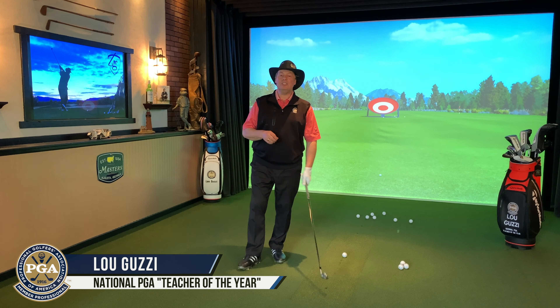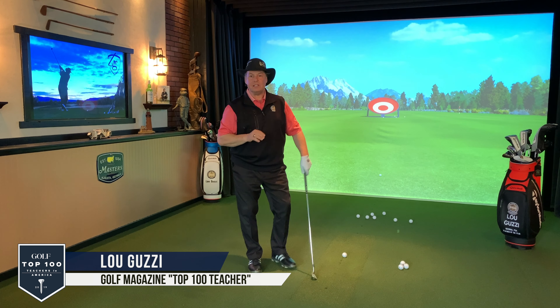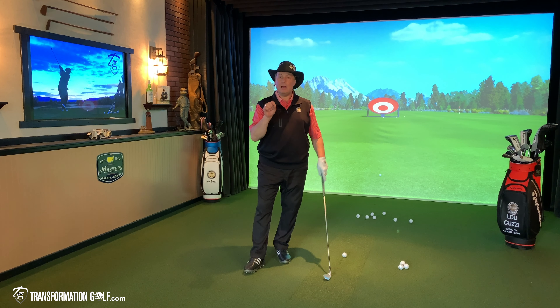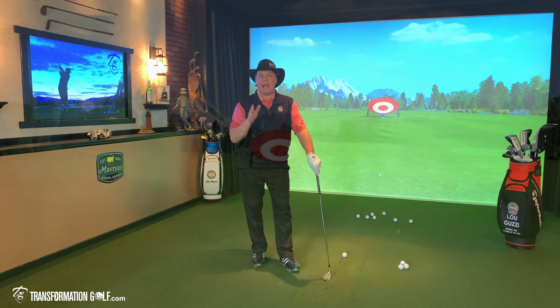Hi, Lou Guzzi here inside the teaching studio at Transformation Golf. We are hitting a 50 yard shot, and I want you to think about this. How can we get the ball close from 50 yards? Well, if I can get it inside 15 feet, that wouldn't be a bad play. We've got to think about this now — pros versus amateurs.